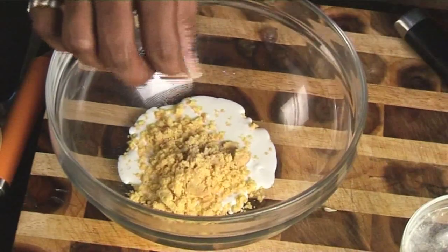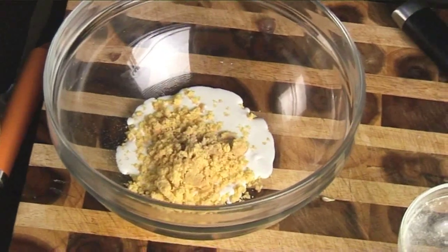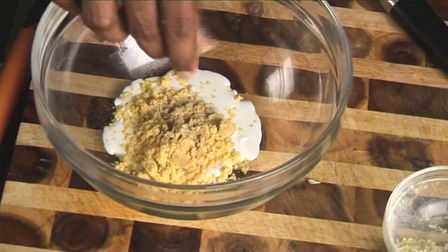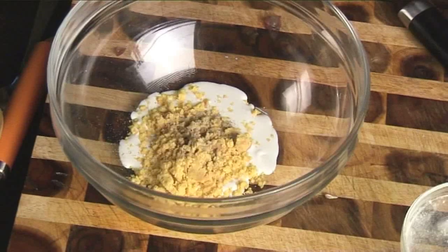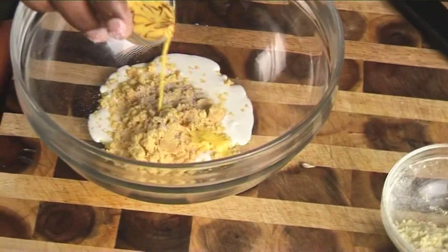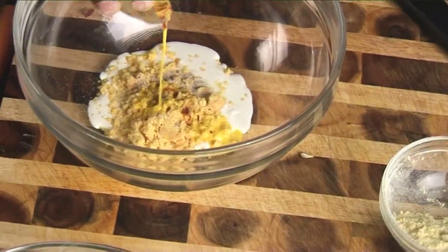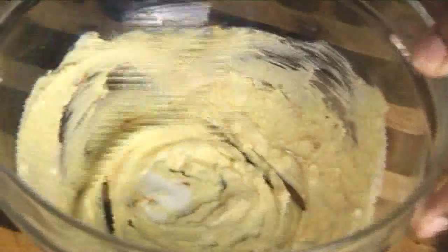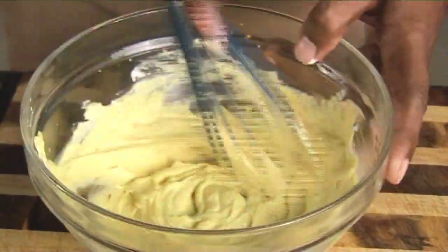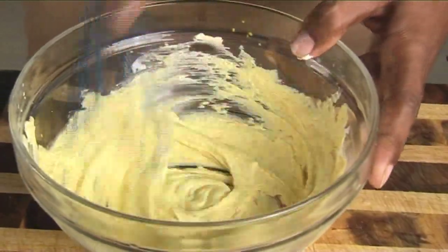For the marination: white pepper powder, green cardamom powder, salt, and a little bit of saffron soaked in milk. Whisk the marination until smooth. Always take care that the gram flour has not formed any lumps in the marination.